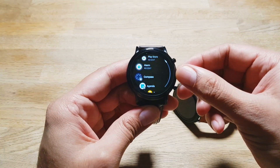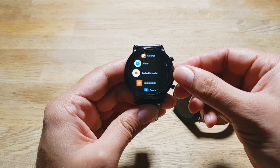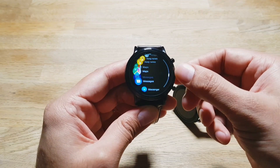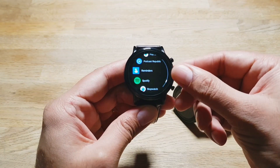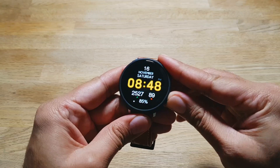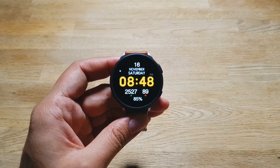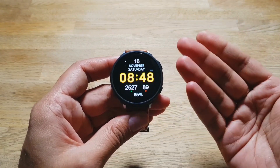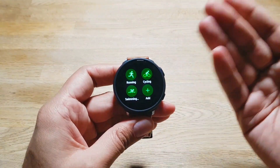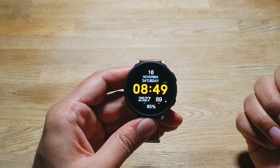If you go into the app drawer on a Wear OS device like this Fossil Gen 5, you can see all the official Google apps — CityMapper, which I use daily, Google Keyboard, Google Pay, Keep Notes, Maps, Messages, Messenger — there are a ton of apps available for Wear OS that are just missing for Tizen OS on Galaxy watches. I'd really like to see more official app support. Maybe Samsung could work with developers to bring official apps to this platform, because the software itself is great — smooth, responsive, and easy to navigate.